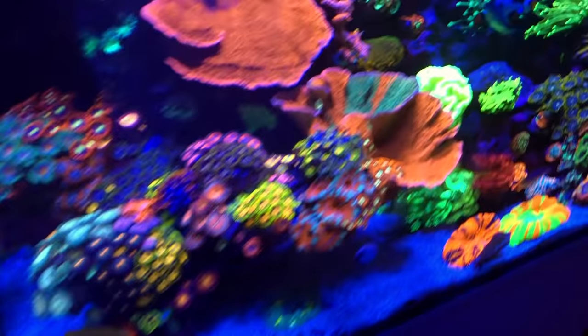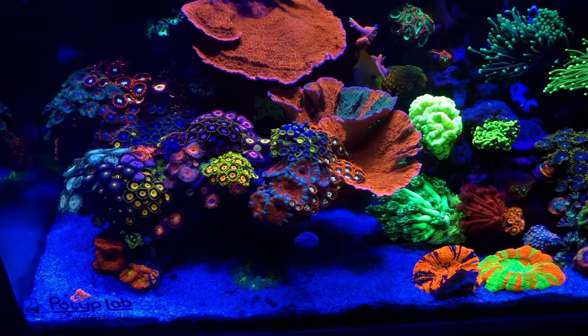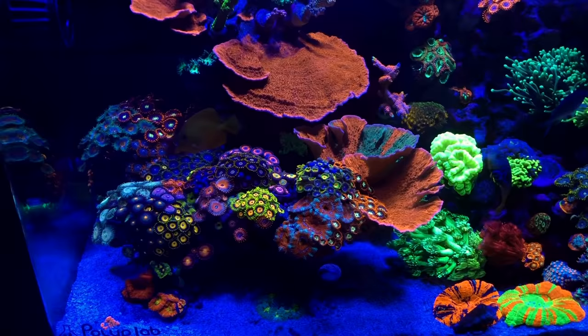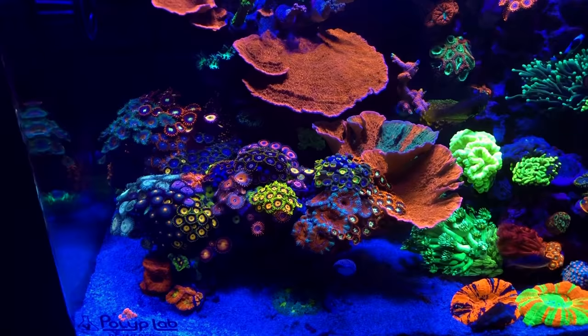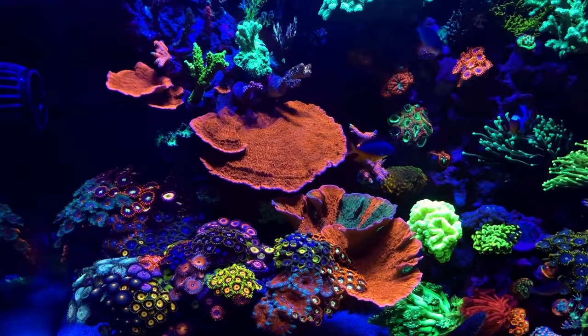Not much has really changed with the tank. One thing that has been happening — I've never really had success with frog spawns or hammers in this tank, specifically in this area. I've kind of narrowed down what I believe the issue is: it's pretty much chemical warfare. As you guys can see, I have quite a few palys here, and I really think they're releasing toxins and inevitably killing the hammers. Not to mention this red Monty up here really needs to get fragged, so I'm going to have to take care of that.